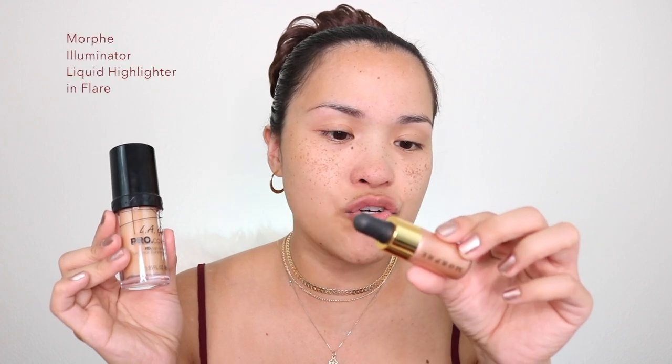For my foundation, I'm going to use this LA Girl Pro Coverage in Warm Beige and mix it with the Morphe Highlighter Drops Illuminator Liquid in Flare. I'm gonna need about two and a half to three squirts for right now and add more as we apply. Flare from Morphe is like a rose gold — a nice pink, golden, pinkish tan. This is gonna be my mix for today.